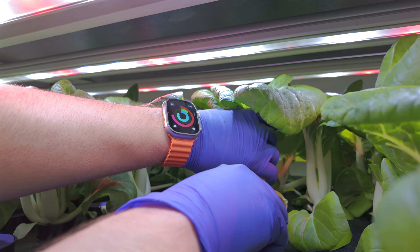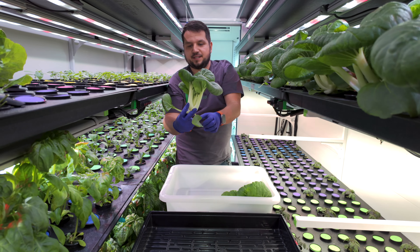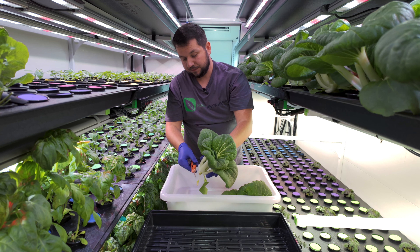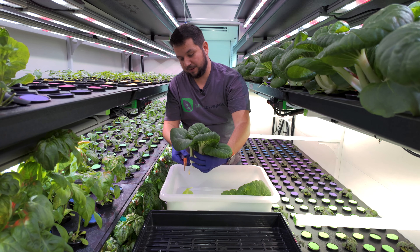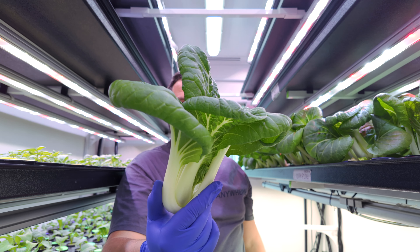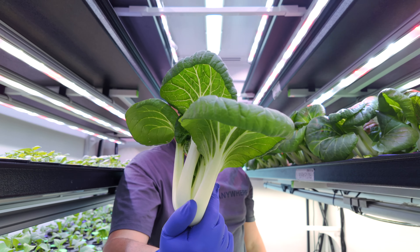We're going on to this one here — that's a nice, perfectly formed head. What I'm going to do is remove the small ones to keep as loose leaf and just remove the scrap like that. This is textbook what it's supposed to look like. That's what we're looking for.